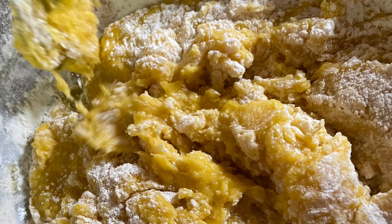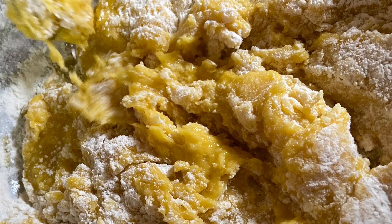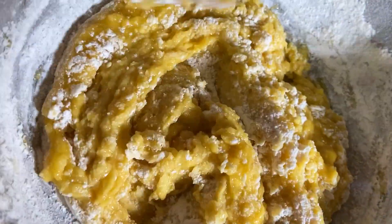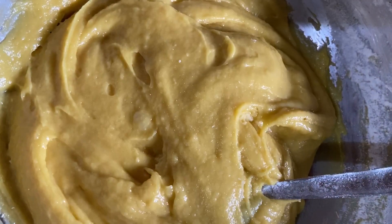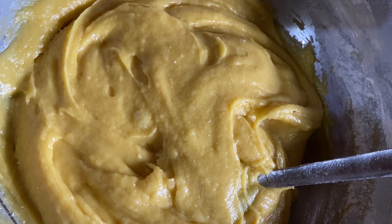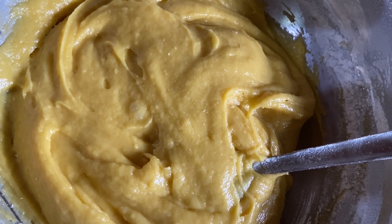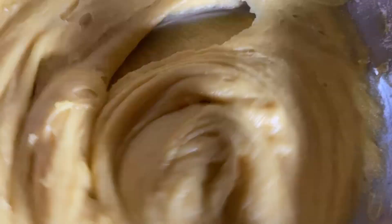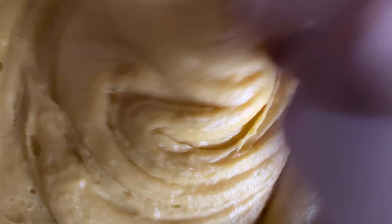Add one spoon of vinegar and mix everything very, very nicely. After mixing, you can take it in a baking tray and bake it in a baking machine. But I will show you how to make it in a cooker, because most Indian people don't have a baking machine at home. If you do have a baking machine, you can bake it there instead.